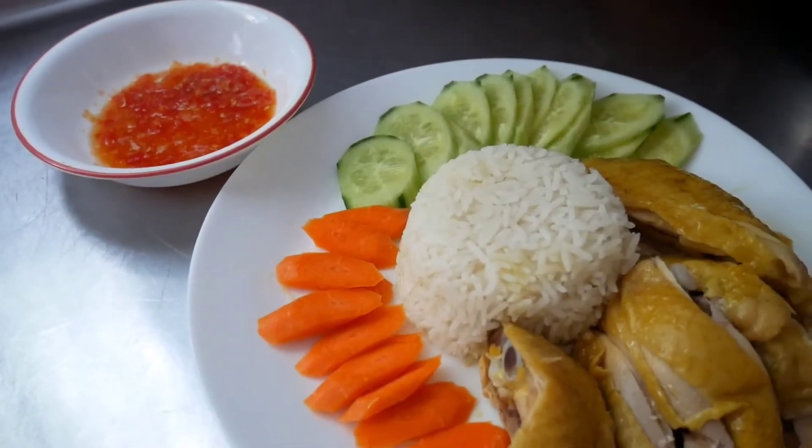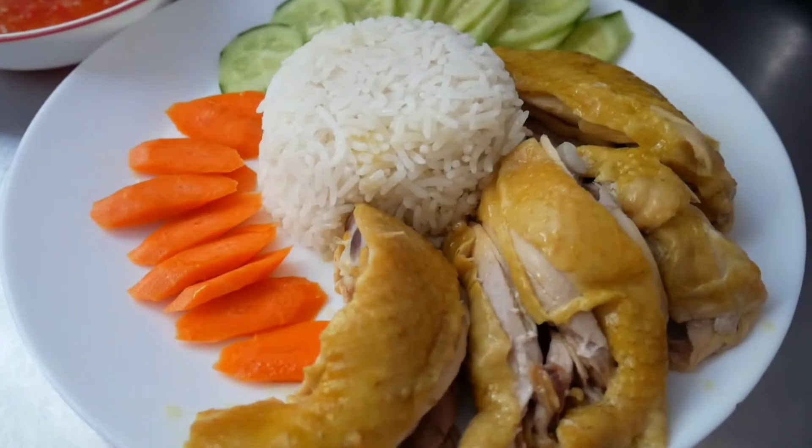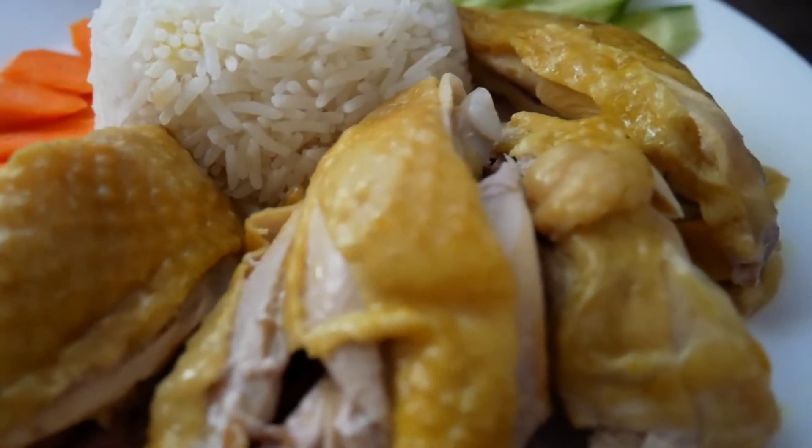There you have it — this is how it looks. I cannot wait to try it out. It looks so pretty. This organic chicken looks so delicious and it has a yellow color to it because of the turmeric powder. I love it — it makes it even more refreshing and appetizing. Let's taste it and see if I overcooked my chicken.